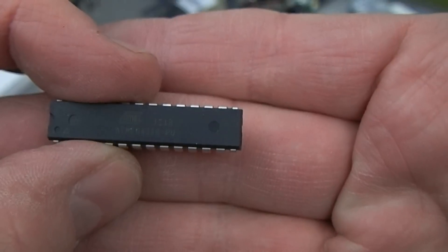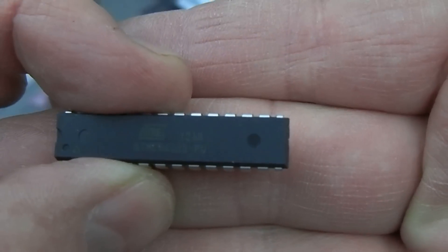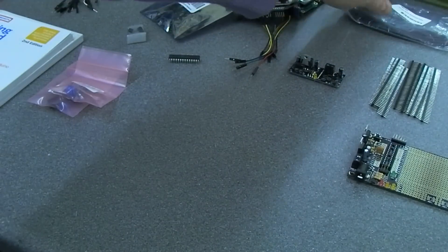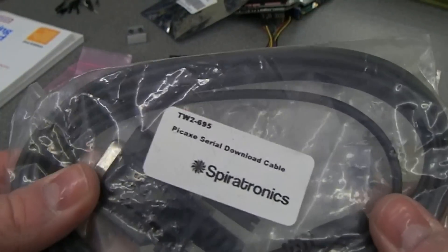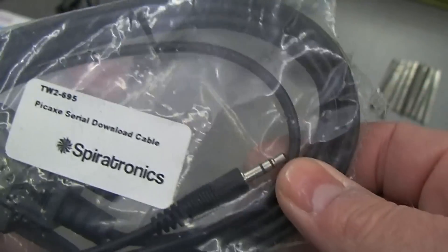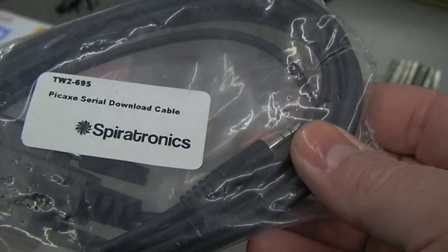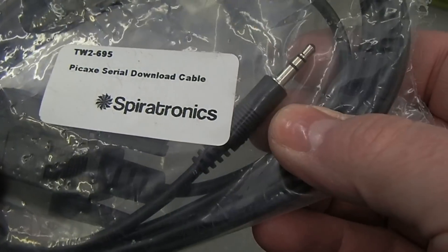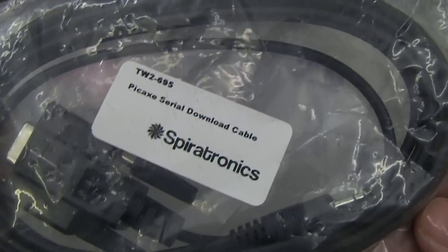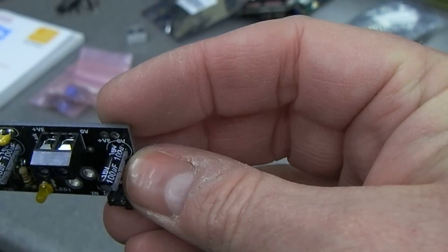We have a spare ATmega 328 PU — hopefully you can see that through the camera screen. We then have — I know this isn't associated with this, but I thought I might have to get rid of this as well — this is actually a programming lead for the PICAXE setup. It's a PICAXE serial download cable. If you're messing with Arduino you might want to be messing with PICAXE, so I'm going to include that. It's brand new and unopened.